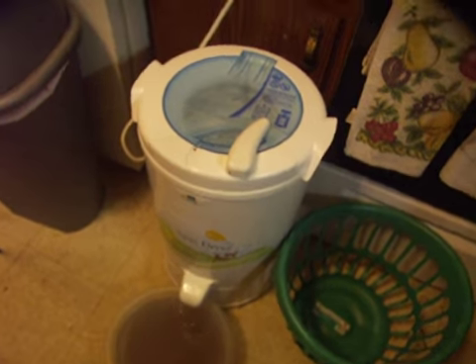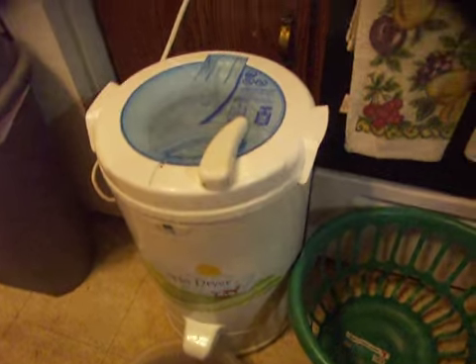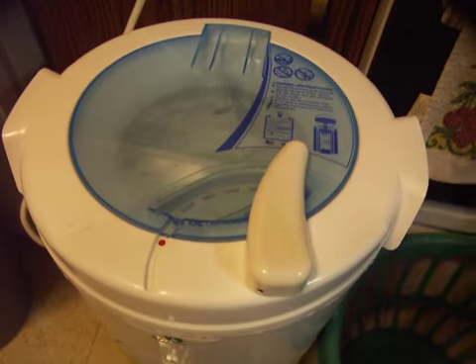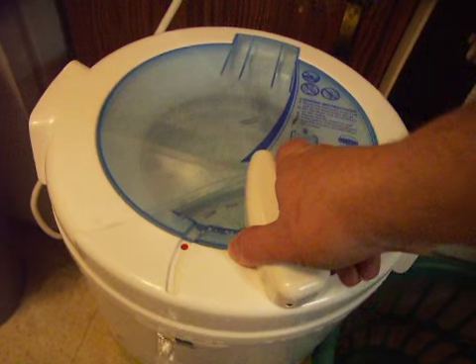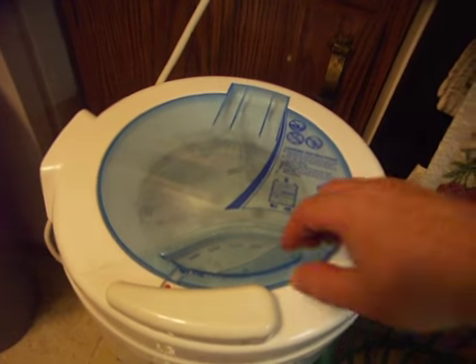Ok, YouTubers, this is part two. Using the SpinDry by the Laundry Alternative Incorporated. Let's see how dirty that water is. Now we're going to turn it off. Oh, that's quick.